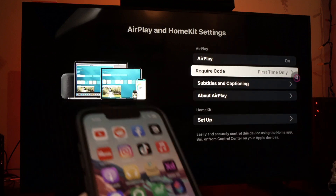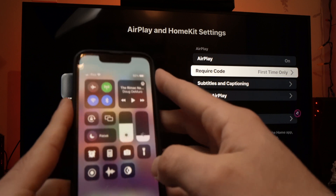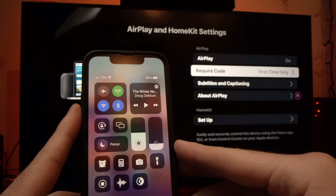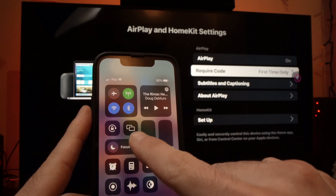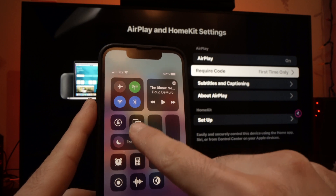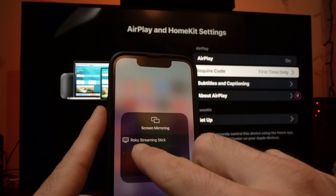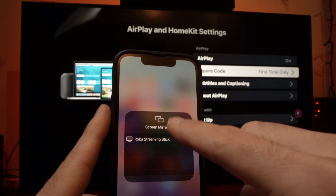Now you're going to take your iPhone and drag down from the top right corner to have the Control Center icons appear. You're going to select the Screen Mirror rectangles — there are two of them. Tap on them. And you should see your Hisense Roku TV appearing in this menu.